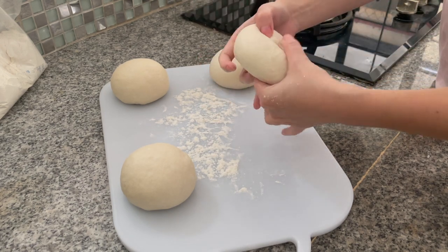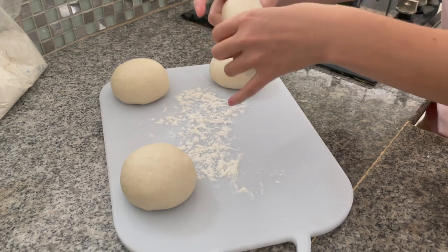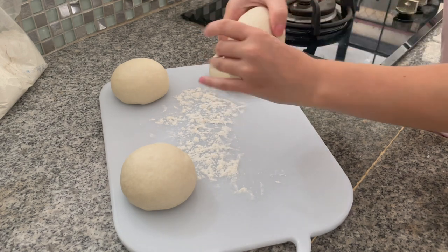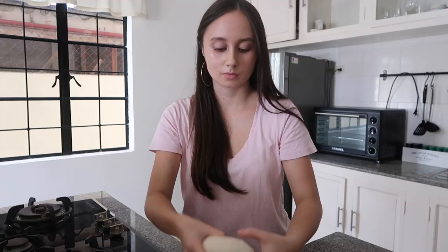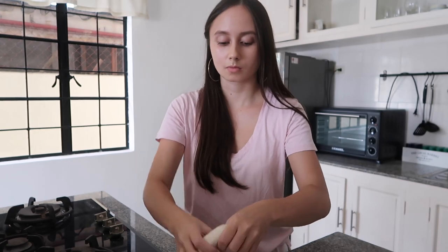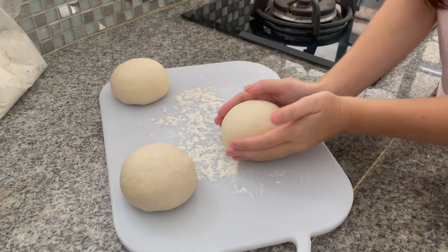You will want to coat a finger in flour and gently press your finger into the middle of each to form a ring. When you're done with them all, place the bagels on a lightly oiled baking paper. Cover them with a kitchen towel and allow to rest for 10 minutes.